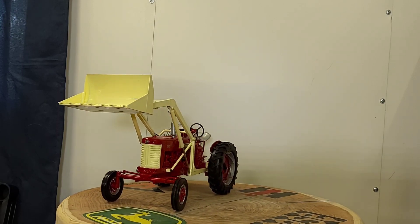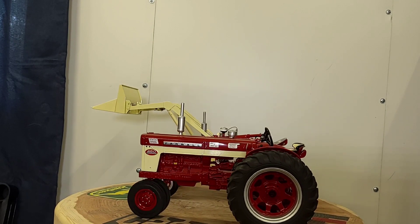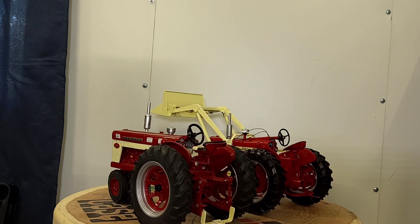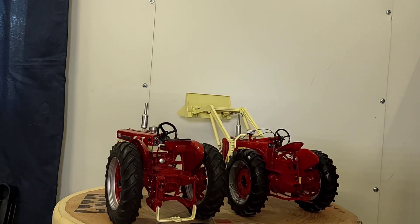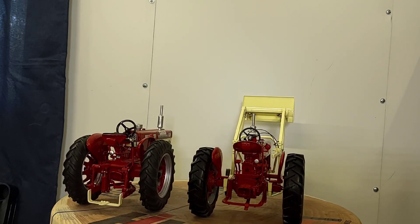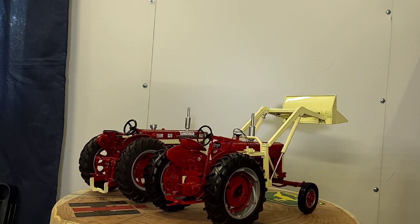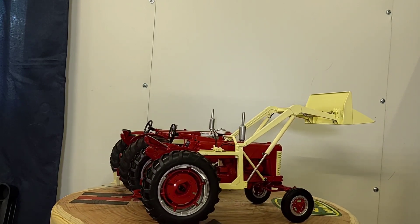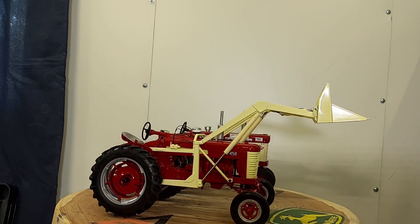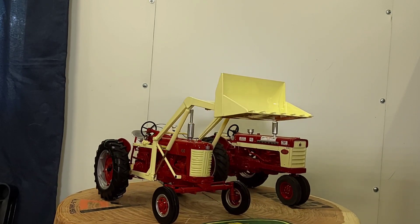I'll do a quick comparison. Here's my 450 with a loader by Speccast alongside my Ertl 460 Farmall narrow front — I thought that would be appropriate to see those two side by side. Old classic red power in its finest form right there with these two.